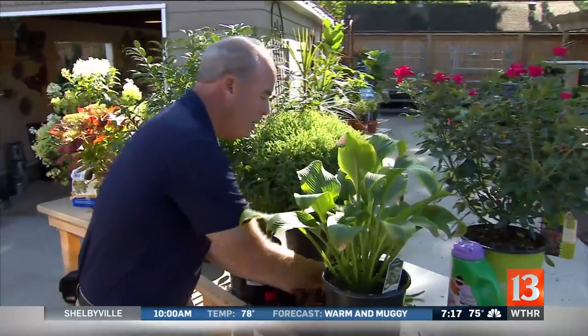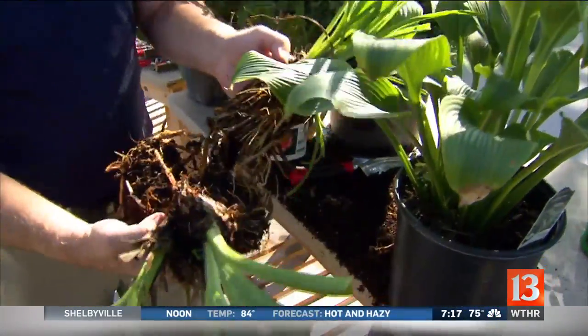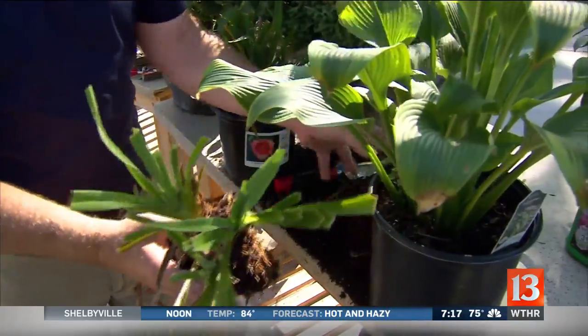Then of course there are perennials that you can divide either in the spring or the fall. You can use a nice knife to cut them up. So there are all kinds of things to do as we go into the fall season.